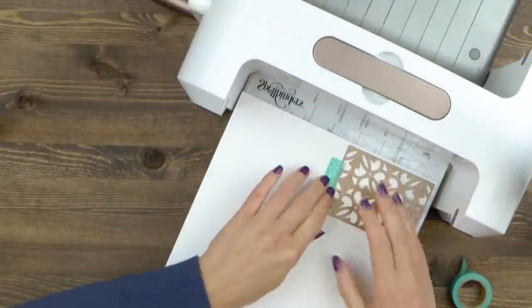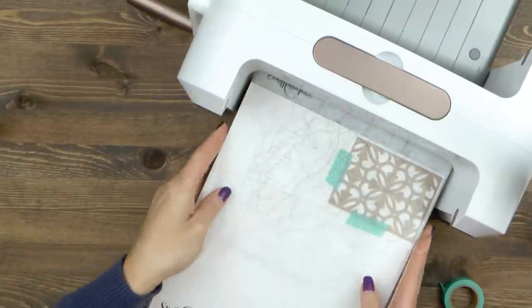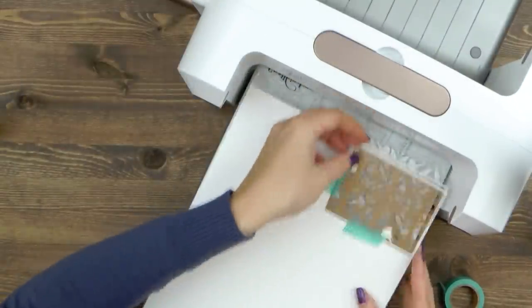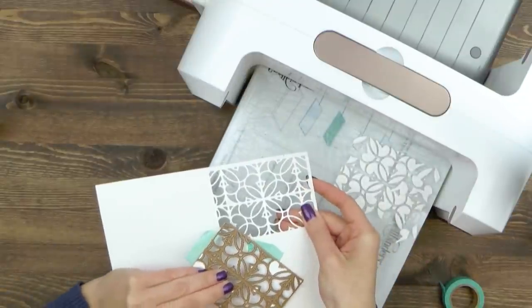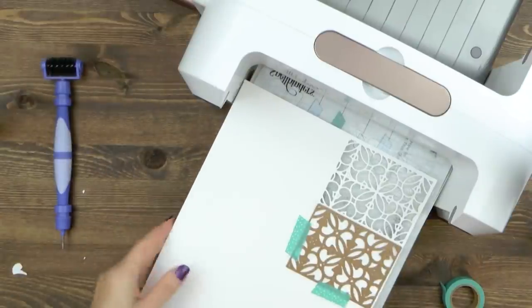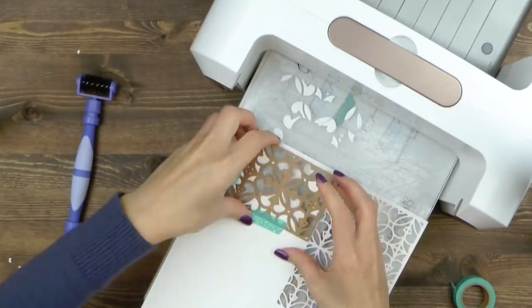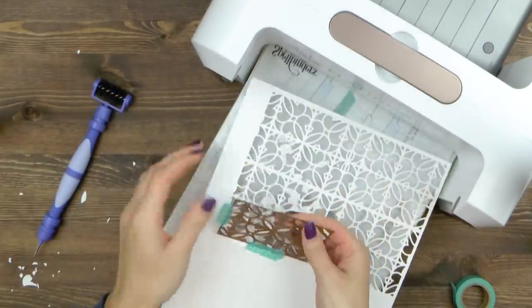Here I have a sheet of white card stock and my insert die. I'm going to start in one of the corners, tape the die down to the paper, and cut it in my Platinum die cutting and embossing machine. Next, carefully remove the die, clean it using your tool, and again position it on your paper continuing the design. Run through the machine twice, clean the die and repeat. This does take a bit of time but the result is always stunning.